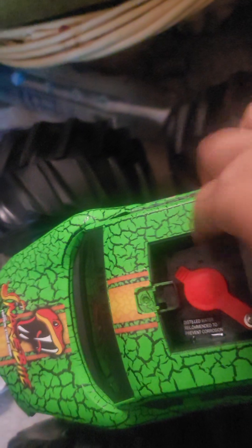You see right here where you put the water — just peel that cover off. You see a hole; pour the water in there. And today I'll be letting you learn about this tow truck toy.